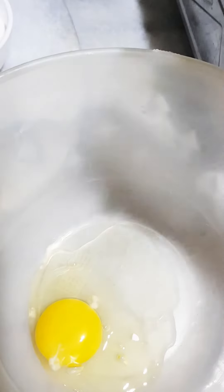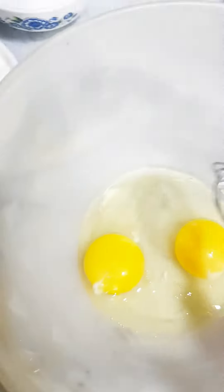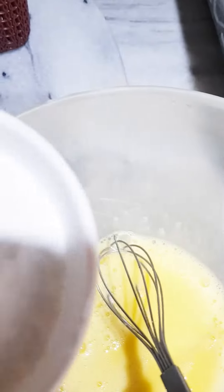Firstly, we need all these things to make cupcakes. Firstly, we are going to add two eggs at room temperature in a bowl. Then whisk them really well. Then we will use icing sugar.